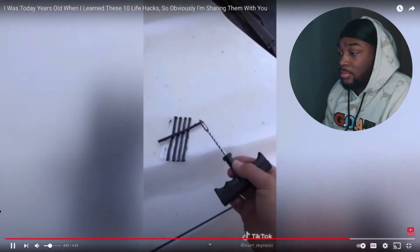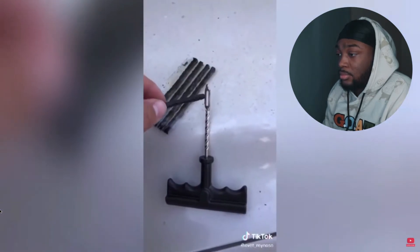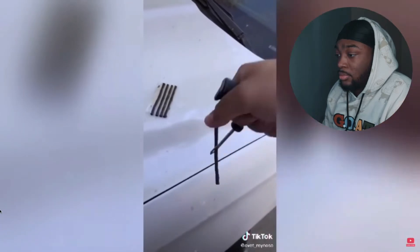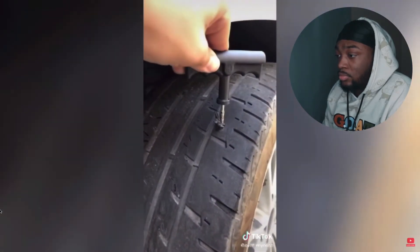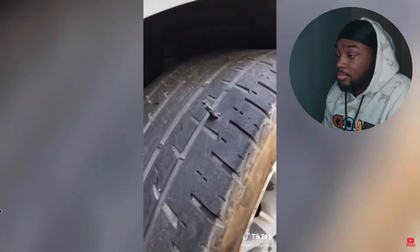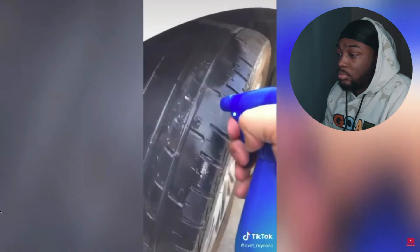Pull it out, then put the plug through the hole just like so. Grab it and put it right through the hole again, find the hole, put it in like that, and press down really hard. Once it's all the way in, pull it out hard — don't go slow. It should look like this. Cut off all the excess, then spray it to double-check that your tire is not leaking. Just like that, you fixed your tire.